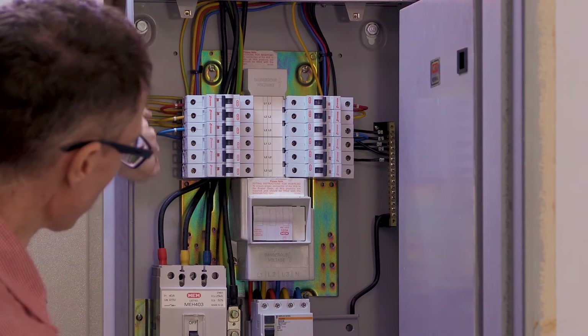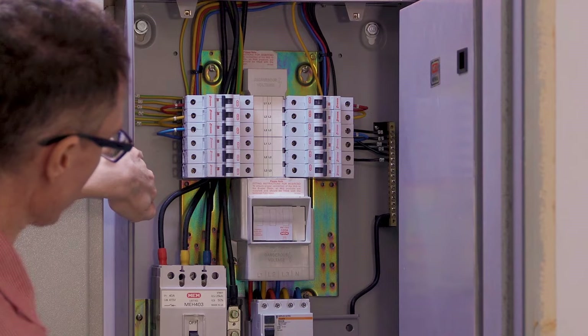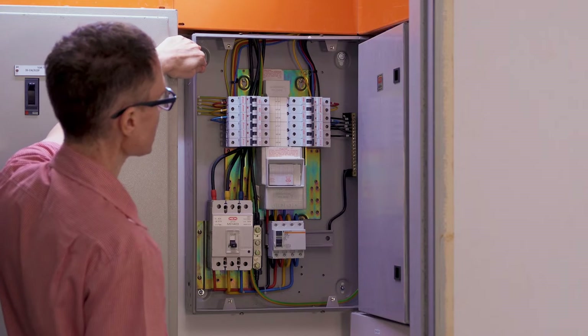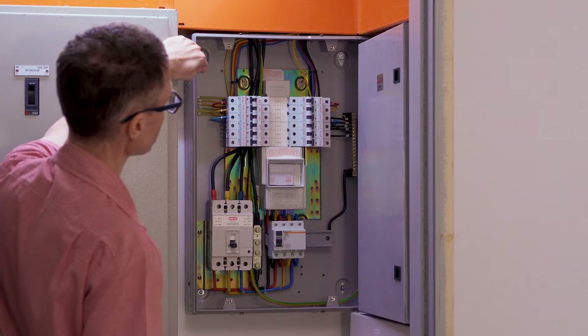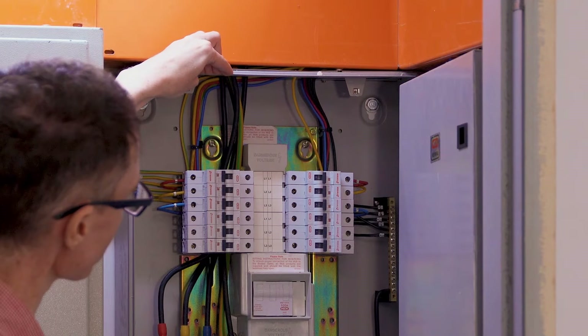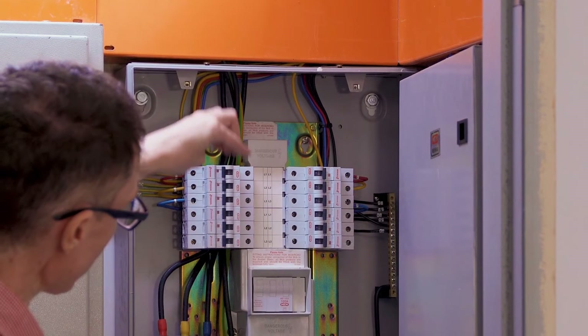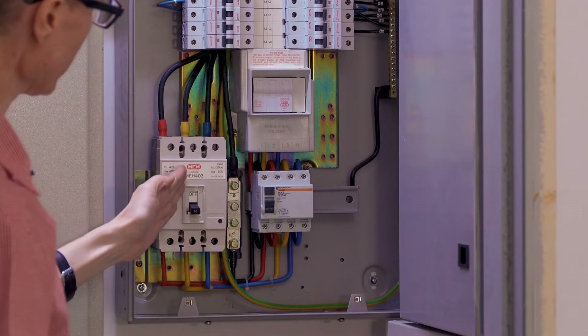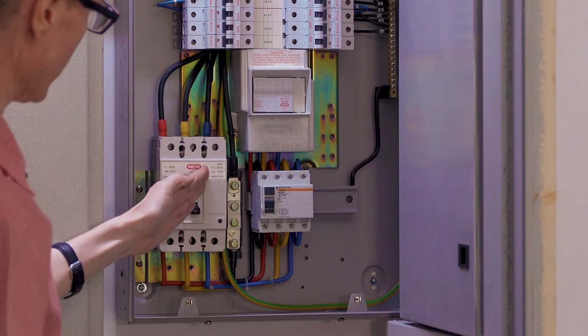There is a bus bar here over to the side of the box where this ground is distributed to all of the individual circuits. Now let's take a look at the other four black wires and see where they go. Three of them carry the three phases and one of them is neutral. The three phases are attached here to the top of the switch — we have the red phase, the yellow phase, and the blue phase.